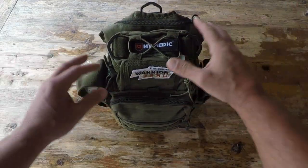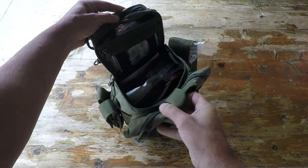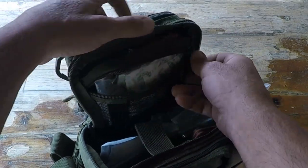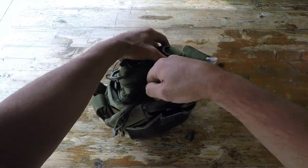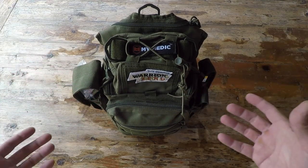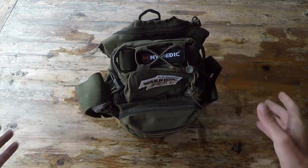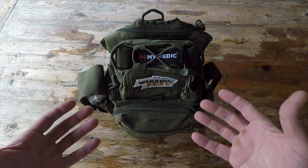So what is it about My Medic that makes them so different than everybody else? First off, the first thing that I noticed is the thought that was put into design. Not only is the pack itself super rugged and built the way that I would want — being able to access all the compartments, the way that the compartments were placed, the ease of being able to get to the actual content, especially when there's a scenario and your heart is beating outside your chest. You need to get in there quickly and access the contents that you actually need. So the design of this pack, the way that it was put together, is something that had me sold right from the beginning.